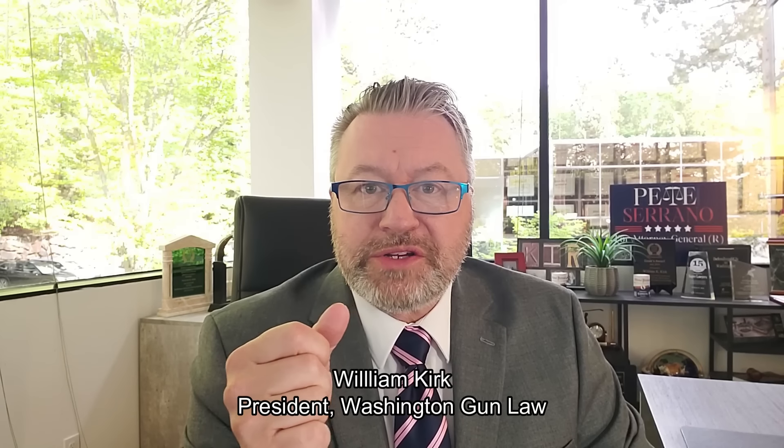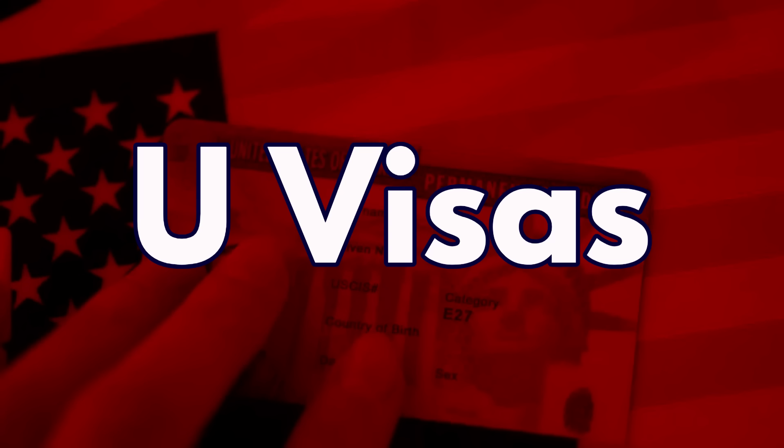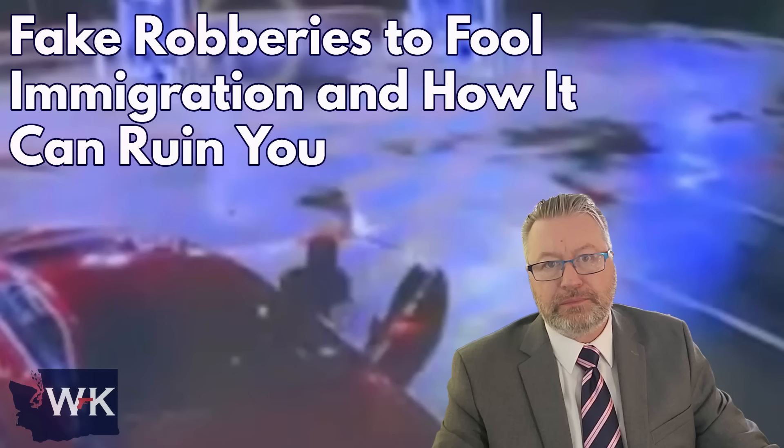Hello again, everyone. Welcome to Washington Gun Law TV. I'm Washington Gun Law President William Kirk. Thanks for joining us. You learn something new every day, and today we're going to educate you on some things that, candidly, when I was kicking around ideas yesterday, I never thought in a million years we'd be talking about. We're going to educate you on fake or staged robberies, U-Visas, connect the two, and explain why this needs more attention as it relates to your inalienable right of self-preservation and defense of others. Let's talk about fake robberies to fool immigration and how it could ruin you.